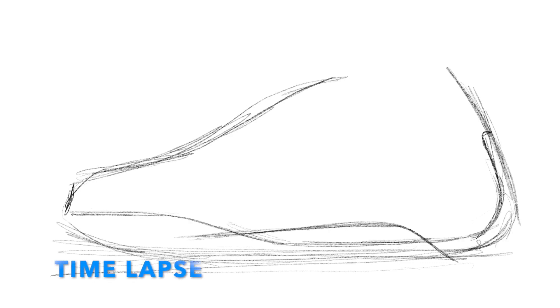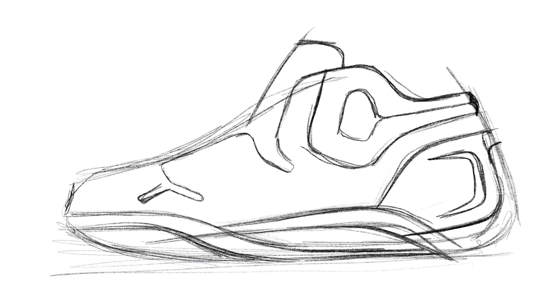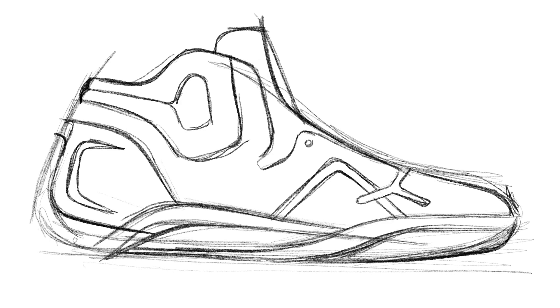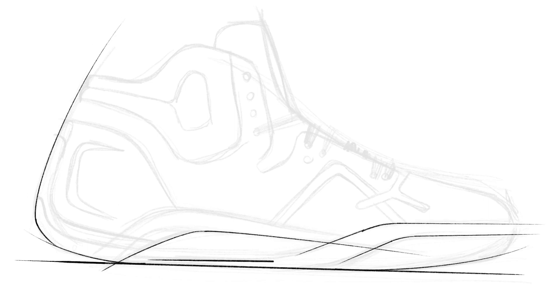Alright, let's take a look at this as a time-lapse so you guys can get a sense for how this whole thing lays out. Again, notice how much I'm spending on my rough sketch, really just getting the proportions and the details right. And from there I can get into all the fun stuff of really laying in the design.